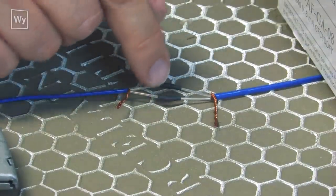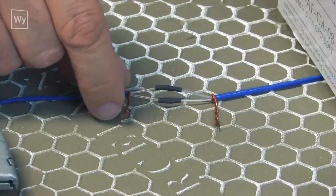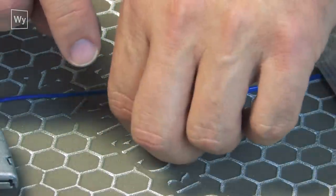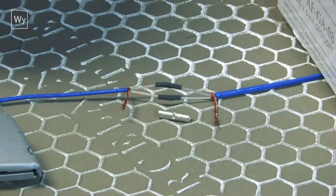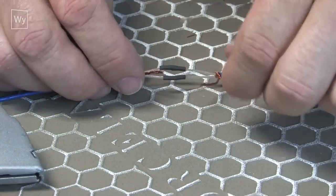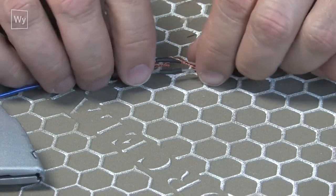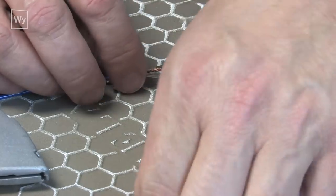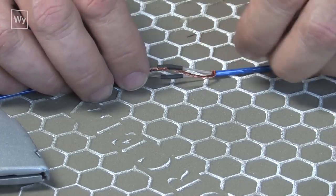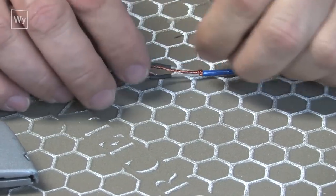Our center core wires are now isolated from each other and from the grounds. Next we're going to connect the grounds using a mechanical butt splice connector. If you have a soldering iron you can use solder — I've already shown you how to do that — but here I'll show you how to use the mechanical butt splice connector that comes with the kit.